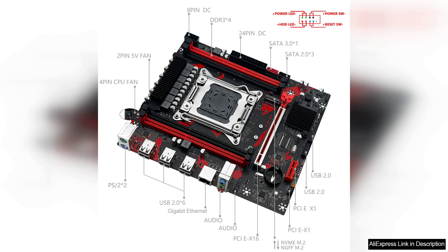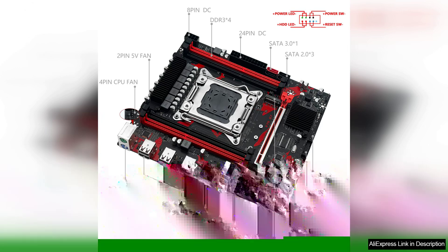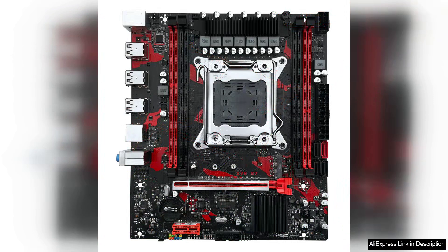Additionally, the onboard I/O options, including USB 3.0 and SATA 3, ensure fast connectivity for modern devices.